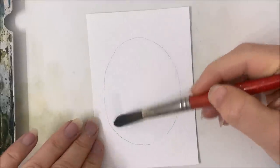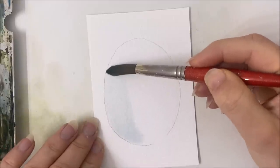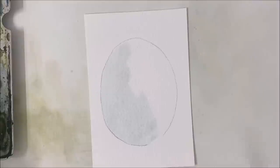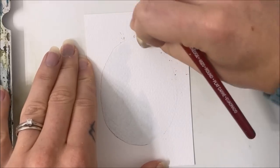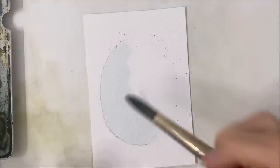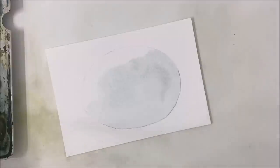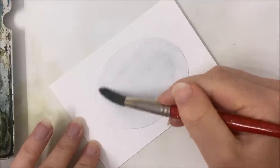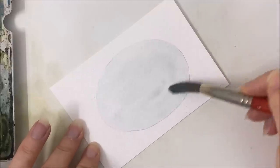I'm going to rinse my brush and cover my oval in a layer of water. Mine is tinted a little bit from the blue that I just had on my paintbrush — that's okay. Before I continue, I'm going to erase my pencil marks just a little bit so I can see them but they're not as intense. It helps to have a tint on your paper because then you know what you've painted already. So tint your water or just pick up a little bit of really watered-down blue.